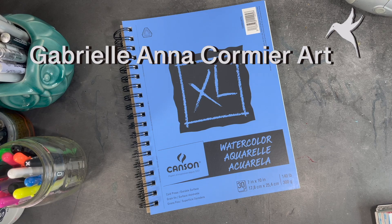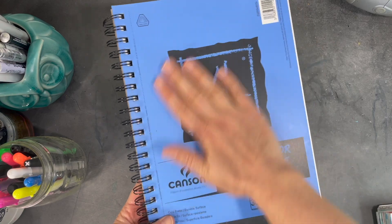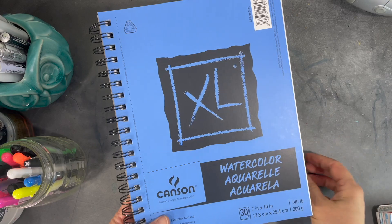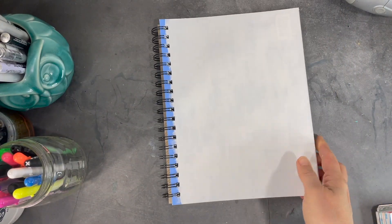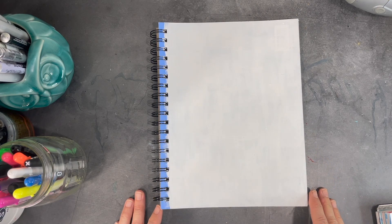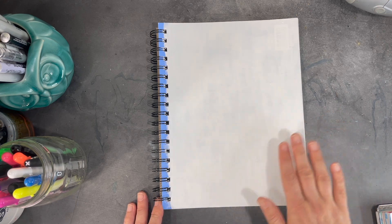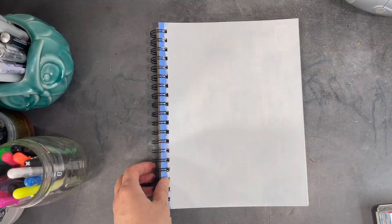Hi everyone, I hope you're all having a great week. I'm just about done with one of my art journals and I bought some new art journals to start working on, but I don't like keeping the plain cover on my journals. I typically like to do something special on the top, so I've taken a journal like this one and put a few coats of gesso on it, and after that I also added some watercolor ground because I'm going to create some artwork using watercolors.